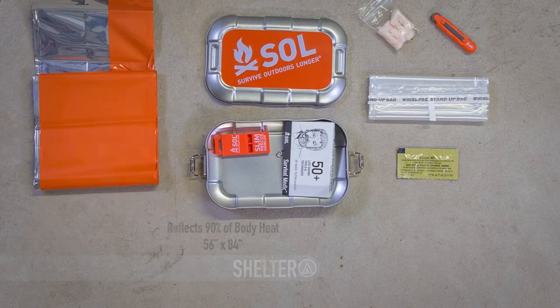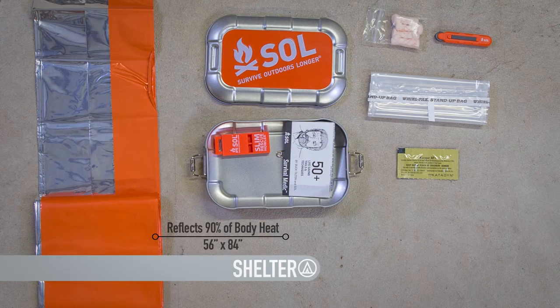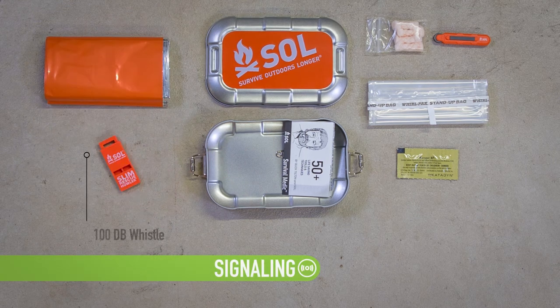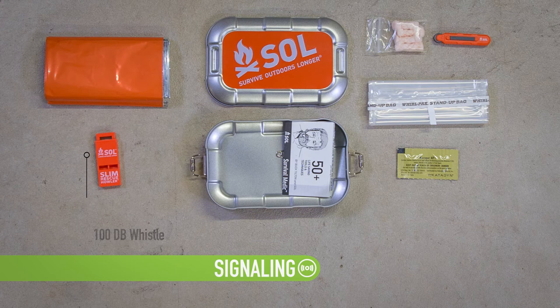Wrap yourself in our 90% heat reflective emergency blanket to keep you warm and dry and protected from hypothermia-inducing winds, rain, and snow. Signal for help — broadcast your location to rescuers with the 100 decibel mini slim rescue howler whistle.